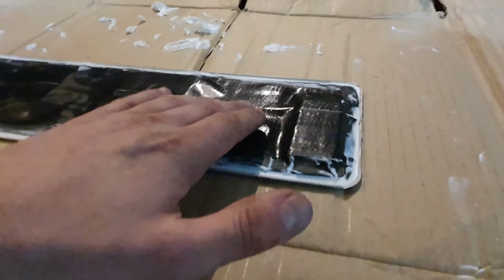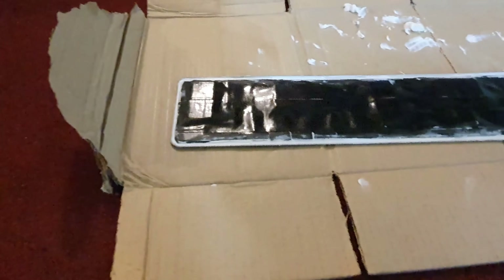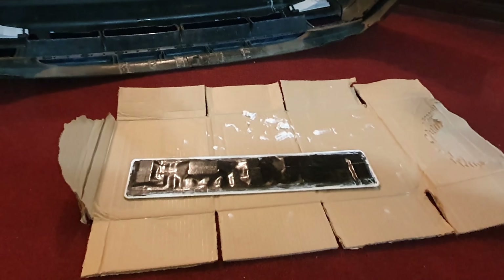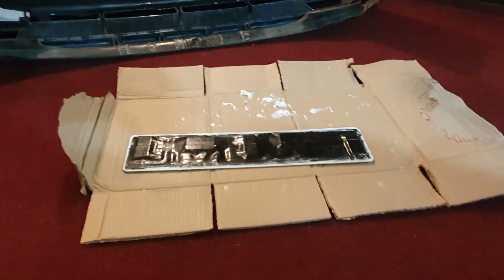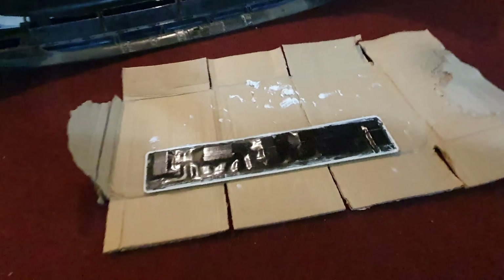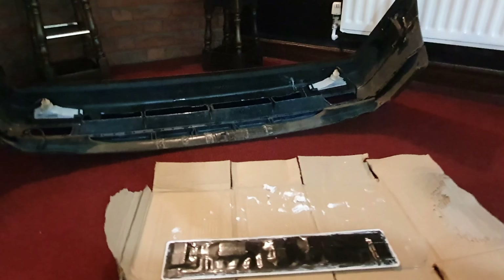That's it done. It might look a bit like a bodge — it probably is, to be fair. But the tape's holding pretty well, I just need to make sure the edges don't start coming up. That tiger seal is just hidden away at the bottom in that recess on the plate nicely, so it shouldn't be visible once it's done. If it doesn't work and it looks crap, then I'll just be buying a new plate — a couple of quid online. I'll let that dry, sit the bumper back on the car, and then when that's dry we'll put the plate back on and see how it holds up.